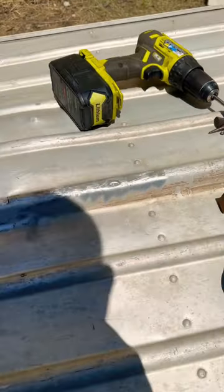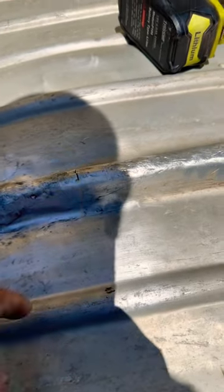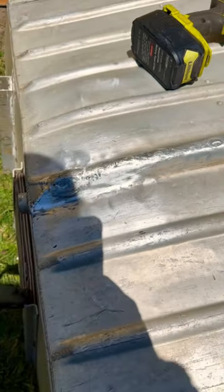We'll be running 4043 or 5356, depending on which one seems to meld in better to this. It's a little bit dirty.